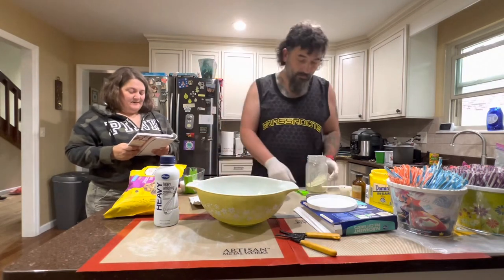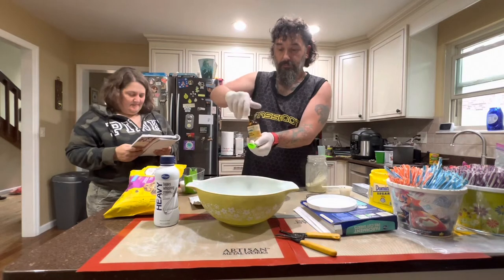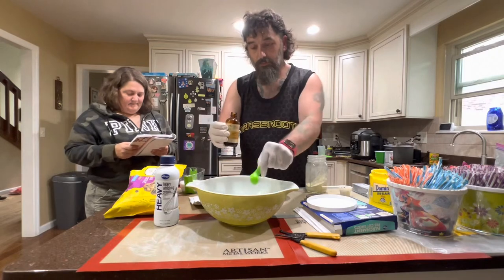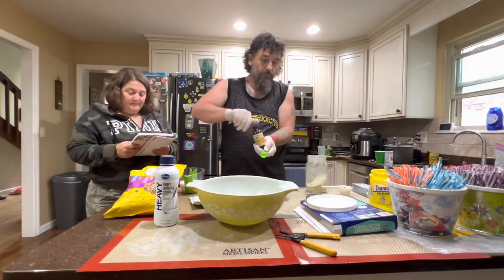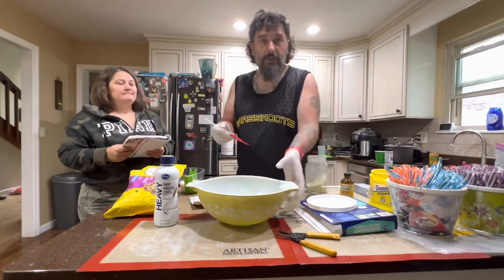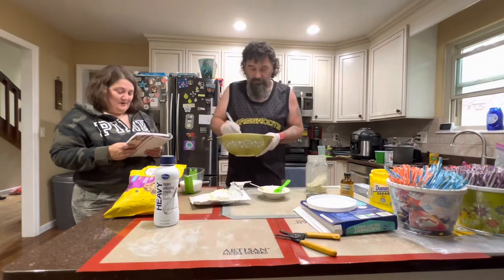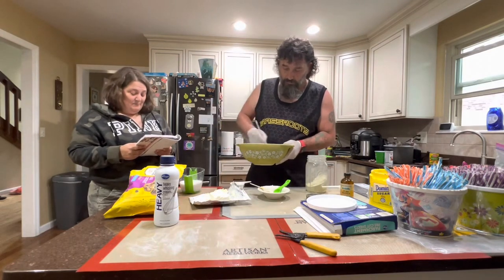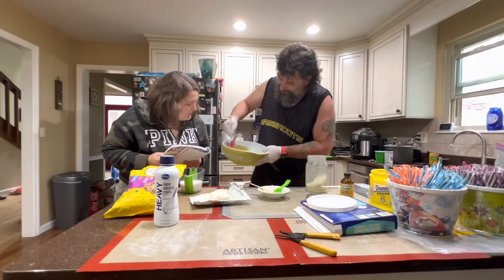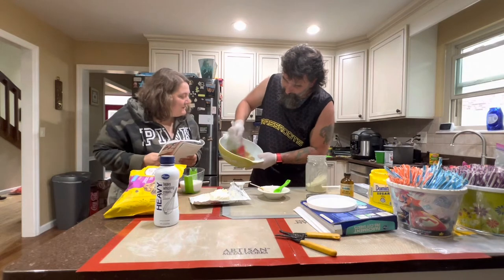A teaspoon of pure vanilla extract. Then, with a whisk or rubber spatula, combine the mixture until it looks like frosting — about 60 seconds. I guess that looks like frosting.